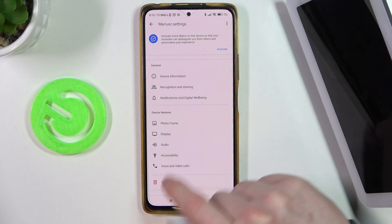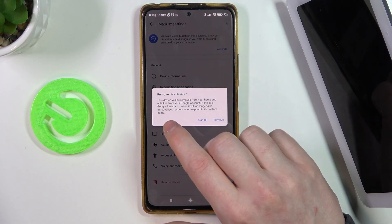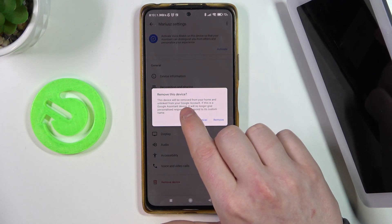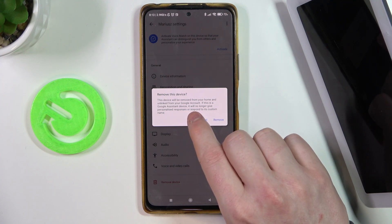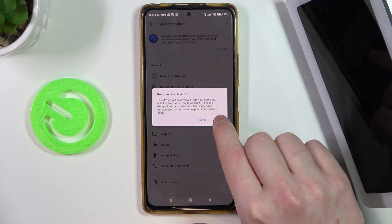If you scroll down a bit you will see 'Remove Device' — click on it. It will say: 'Remove this device. This device will be removed from your Google Home and unlinked from your Google account. If this is a Google Assistant device, it will no longer give a personalized response or respond to its custom name.'